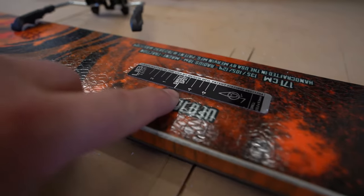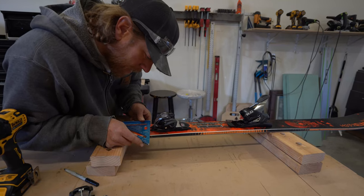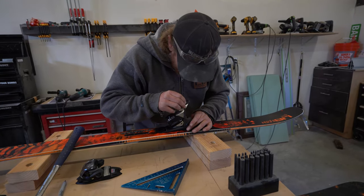All I'm doing now is finding the middle of your binding, and now I'm going to find the middle of the ski. I'm going to line those things up and we're just going to center punch it. So the outside of the ski is four and a quarter — we're just going to center punch it.